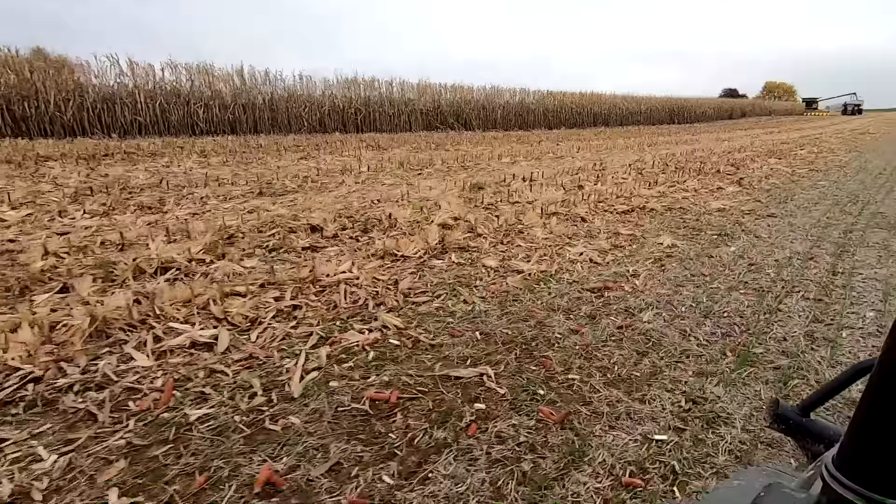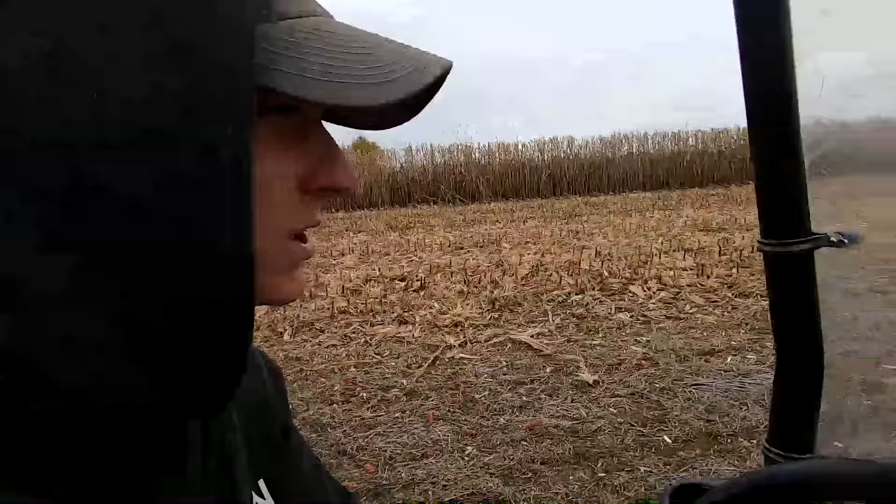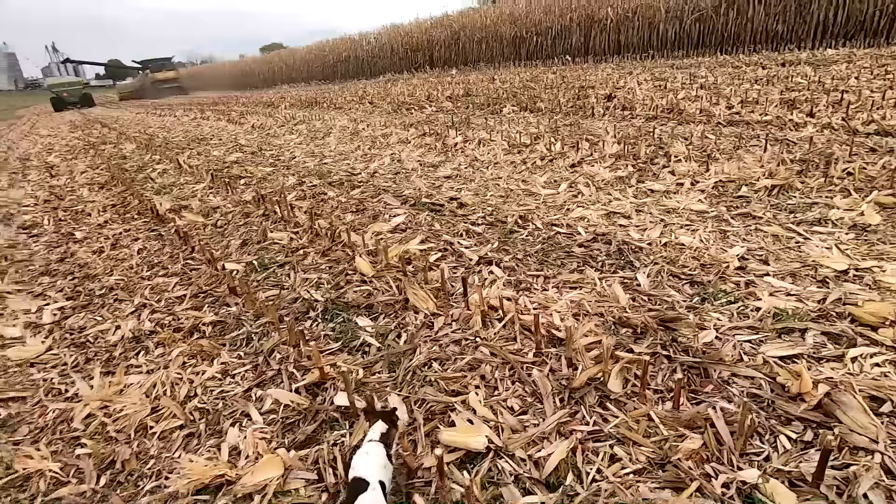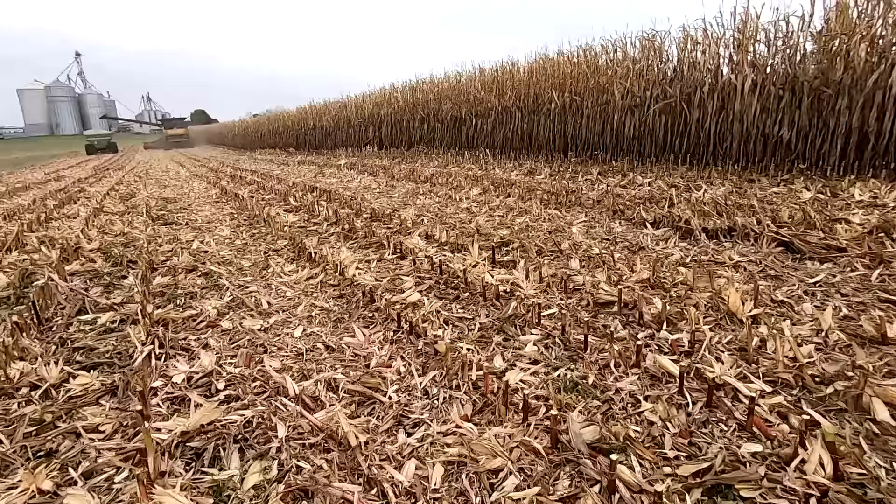We have three fields we want to do, plus we have a neighbor that has a small field he wants to sell to us. They're just about done with this first one already. It's good to see that the stalks are really dry — we want to make corn fodder out of this for bedding and possibly to feed some of it too. I was hoping to get them nice and dry, and there's not much moisture in these at all.